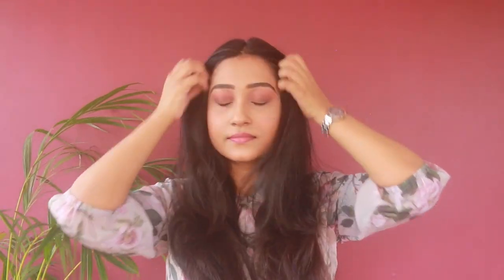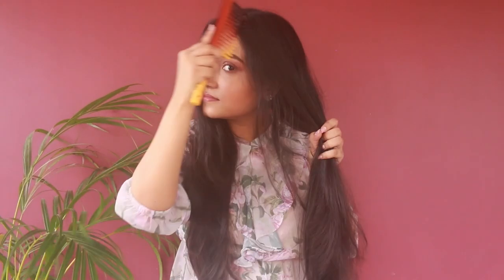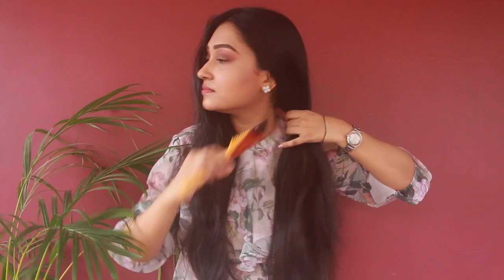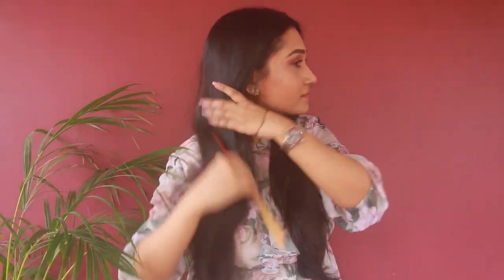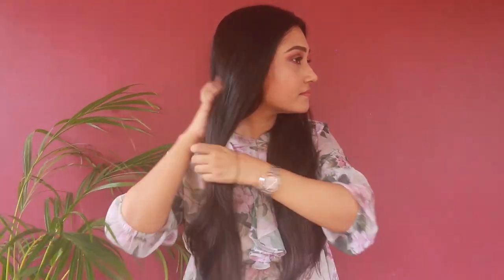Now, to avoid thin hair ends, first I'm going to do a middle parting, bringing my hair up and back on both sides, and again I'm going to comb my hair for a smoothing effect. Now I'm going to gather all my hair again and tie a rubber band at the end.